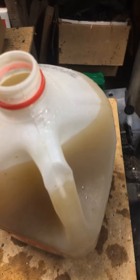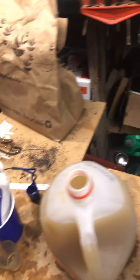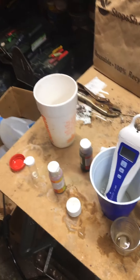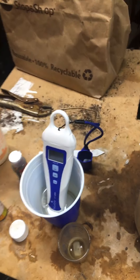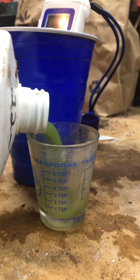All right, now it's Tiger Bloom. It's two teaspoons per gallon but since I have a two-gallon jug I'll go four teaspoons.